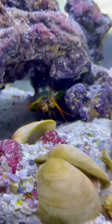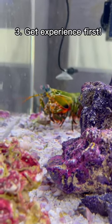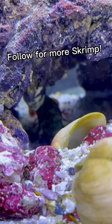The last thing I would say to avoid is making this your very first saltwater tank. I would say successfully raise a tank for about three to four months without anything dying, and then experiment with getting a mantis shrimp. Let me know if you want more tips.